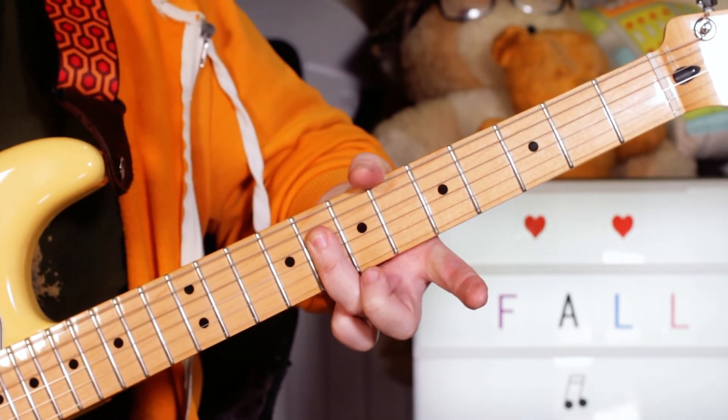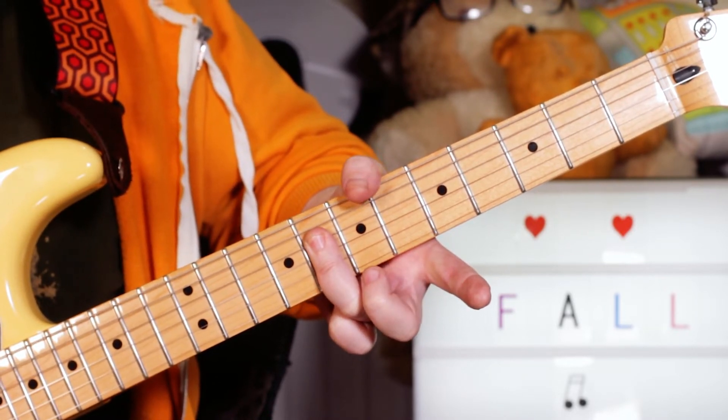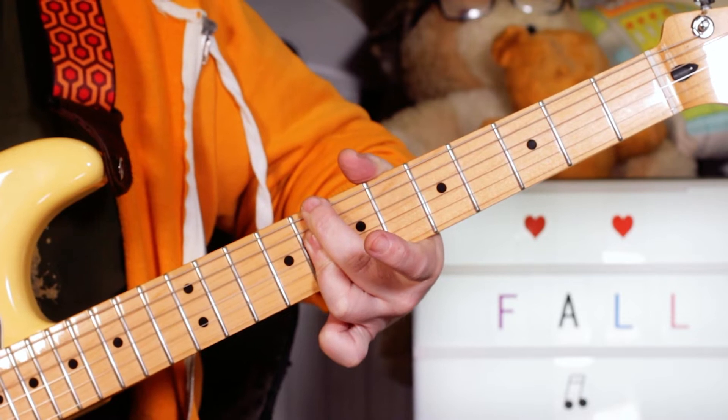And then I'm playing with a C in the bass, playing across the eighth fret of the D, G, B, and E strings — just about across eight — so that gives us a C minor seven.